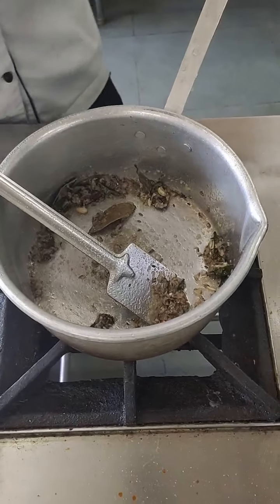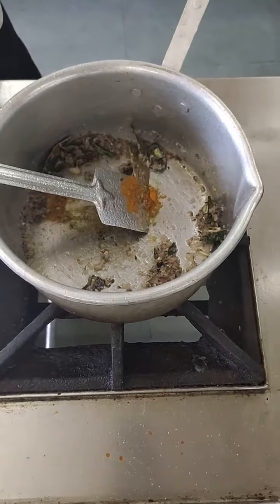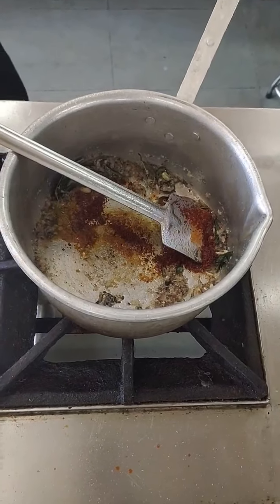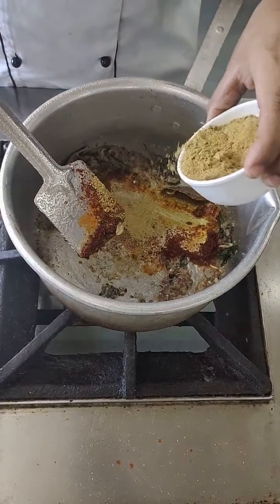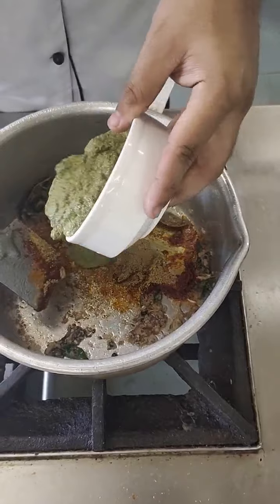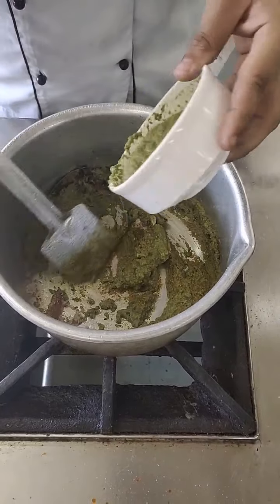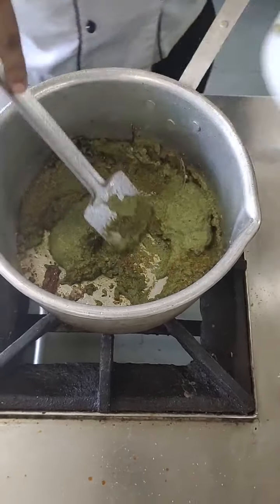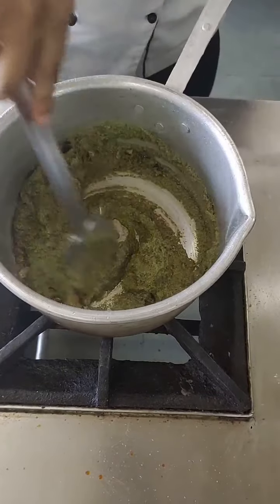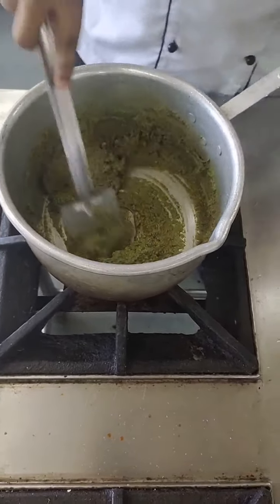I will be adding some turmeric, some chilli paste, and some coriander. Simultaneously I will be adding it. Now I am going to cook this wet masala for at least 5 to 6 minutes till it is cooked completely.